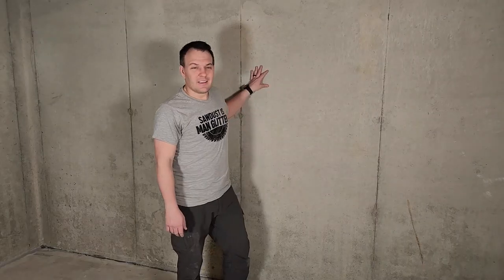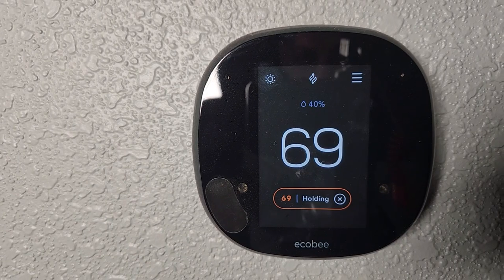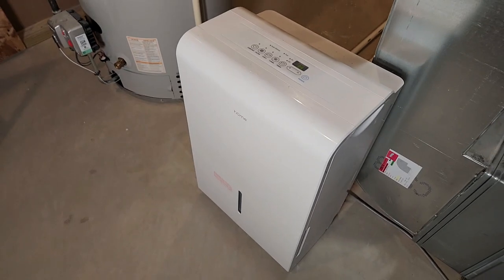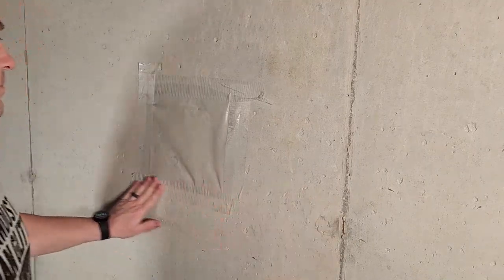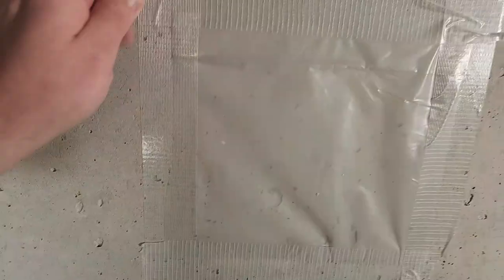Speaking of water, you also need to check for any signs of moisture on your floors or walls. Even if you don't see any signs of moisture, be sure to check the humidity of your basement and get a large dehumidifier if needed. Ideally your relative humidity should be between 30 and 40 percent, but you should be good with anything below 50 percent. Then test the floors and walls by taping a piece of clear plastic to them — if you don't see any condensation on the plastic after a day, you should be good.